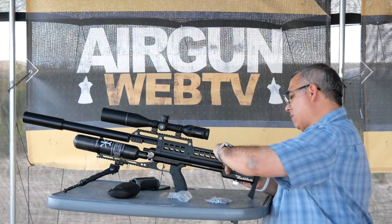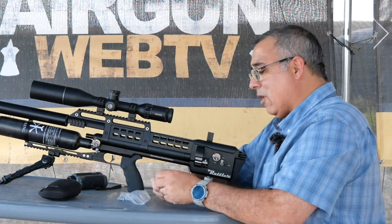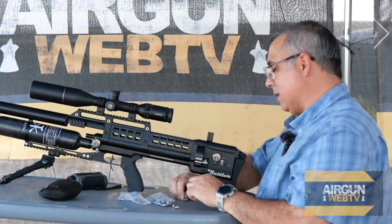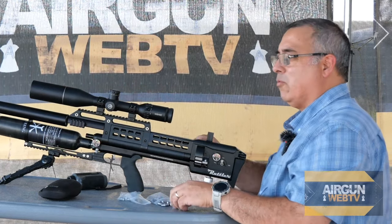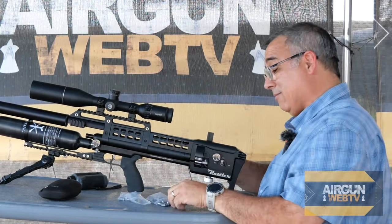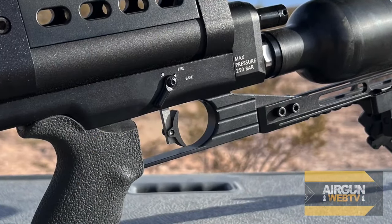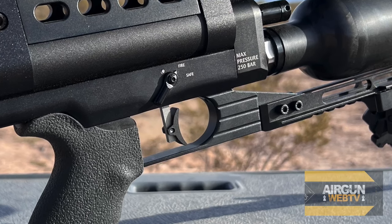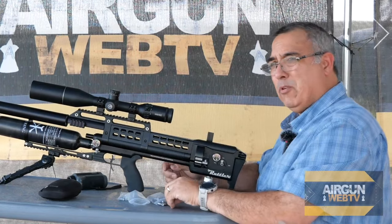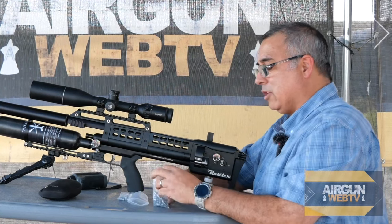The gun has operated pretty much flawlessly — I haven't had a stitch of problems with it. I did try and shoot it full-auto, but personally it's not in my bag. I did not realize it would make the trigger pull really uncomfortable, and I just don't like it full-auto. I like it a lot in semi-auto. The trigger's great.